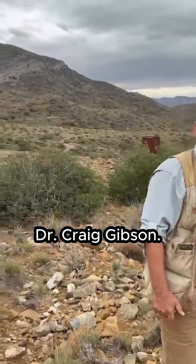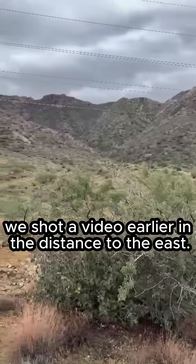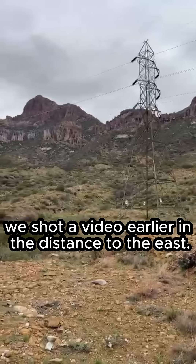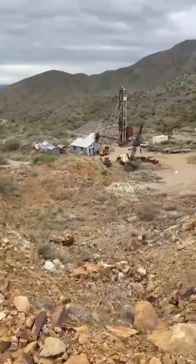We're here at Silver King with our Chief Exploration Officer, Craig Gibson. We're just by the mine, shot a video earlier in the distance to the east. And where are we now, and what are we looking at down there?